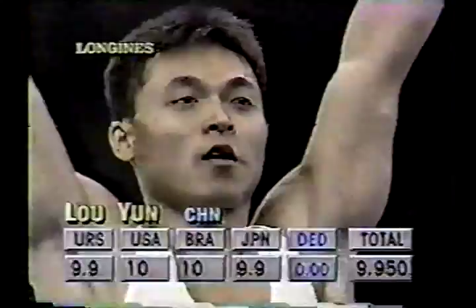And Lo Yun does get the 9.95, a couple of tens from the U.S. and Brazilian judge, and after four rotations, two to go.